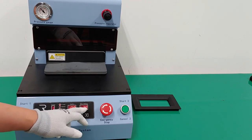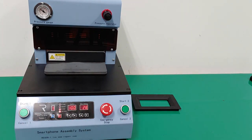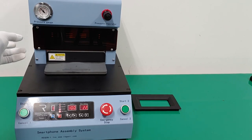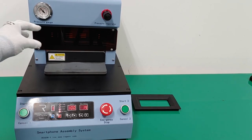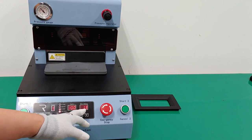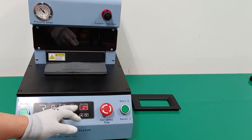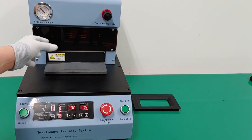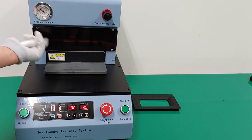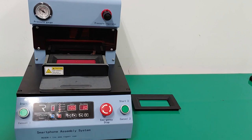Now the machine display shows standby. This sound means air is being used and the air compressor works automatically to refill the air tank. It maintains pressing at around 100 degrees — not exactly 100, but the heating plate temperature is around 100. It automatically goes up and sounds the alarm beep, and then you have to immediately take out the smartphone.